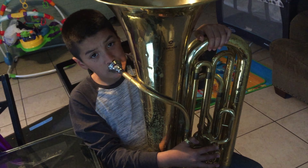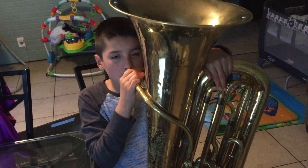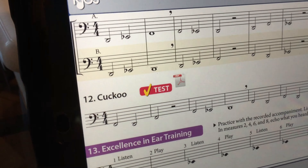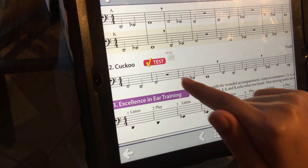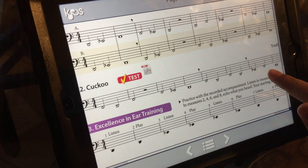I apologize if you hear that big vibration — probably something is wrong with my leg or the tuba. So that's this song, which is right here: Cuckoo. Okay, so this is the song Cuckoo.